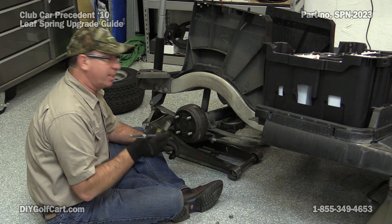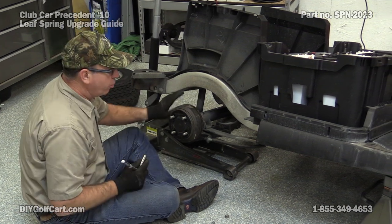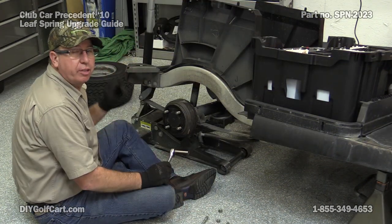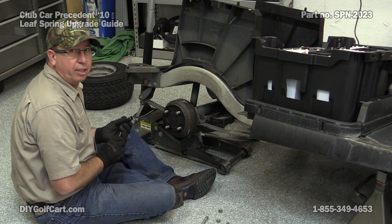Now I'm going to use my 9/16 socket and remove the shock, which is no longer needed once you put the heavy duty springs on. I can go through the inspection panel and take the top nut off to totally remove this shock.